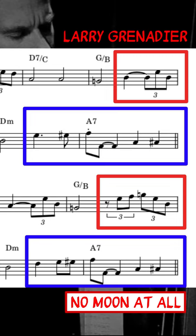But the biggest lesson I took away from this bass part is not how he's playing these fills, but where he's playing them.